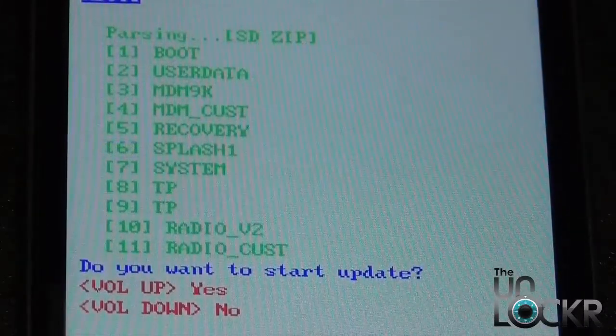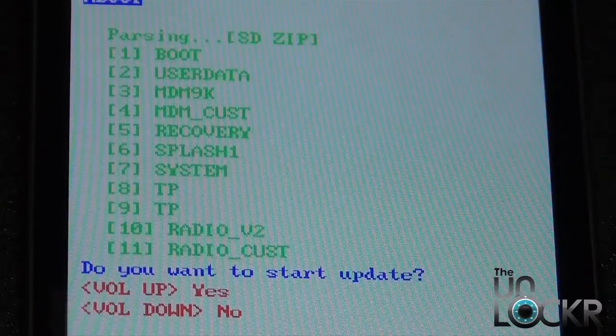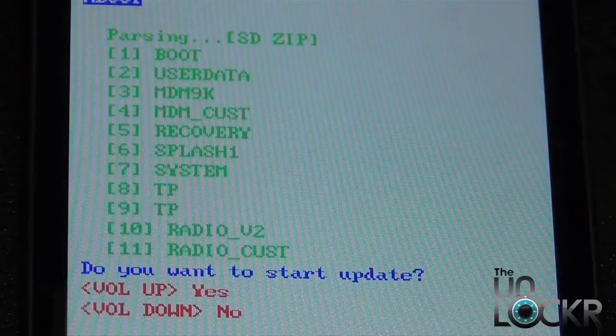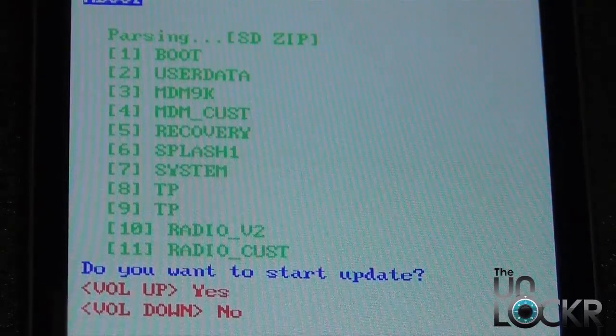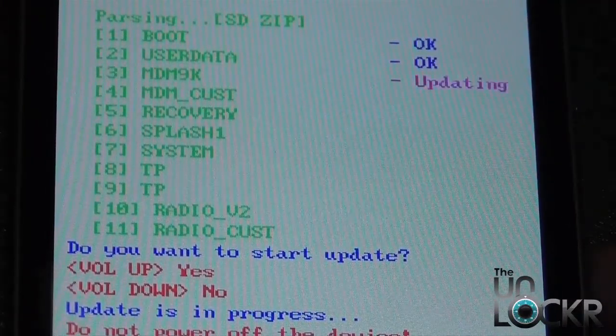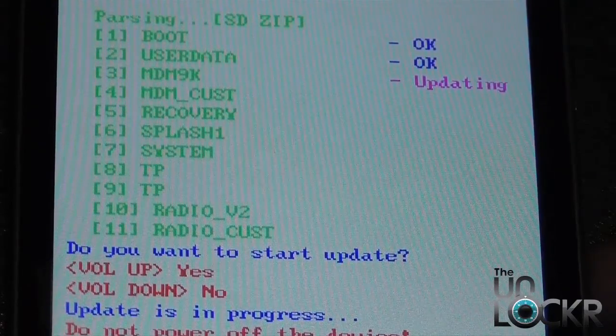Once you're in fastboot and it finds the file, you want to go ahead and select volume up to start the update. As you can see in the red letters on the bottom, volume up is for yes and volume down is for no, so obviously we're going to hit up for yes. Then once you do that, it's going to start to unpack and unzip all the files and go ahead and update.